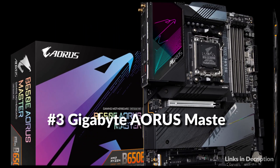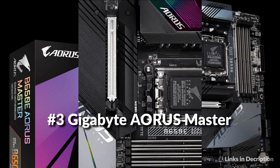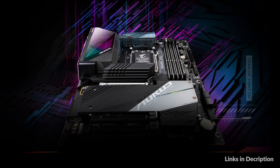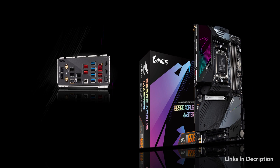On number 3 we have the Gigabyte B650-E Aorus Master. With fast-moving technology changes, Gigabyte always follows the latest trends and provides customers with advanced features and latest technologies. Gigabyte motherboards are equipped with upgraded power solutions, latest storage standards, and outstanding connectivity to enable optimized performance for gaming.